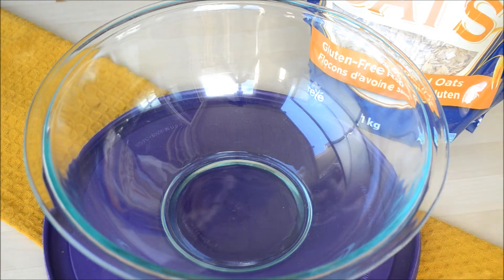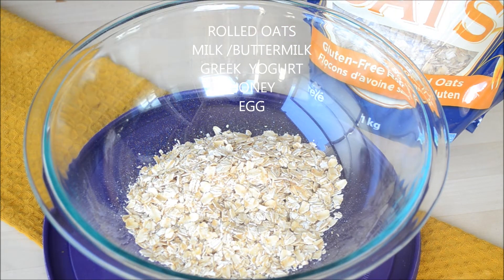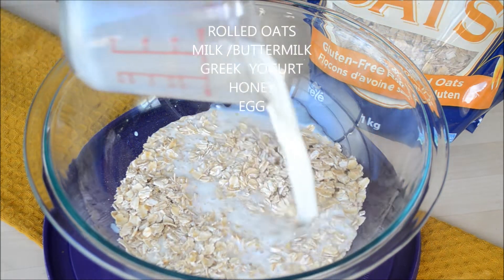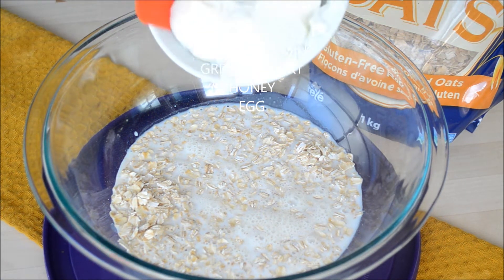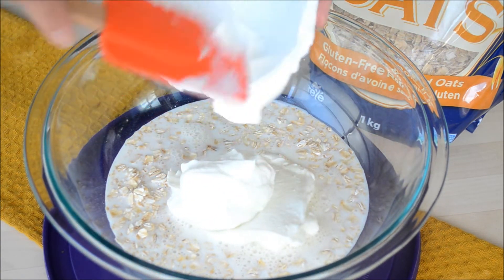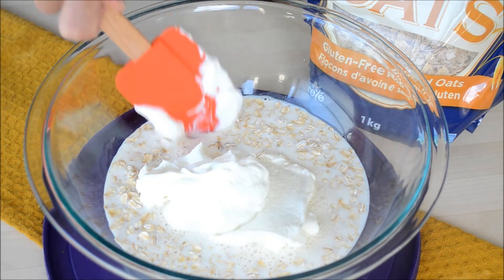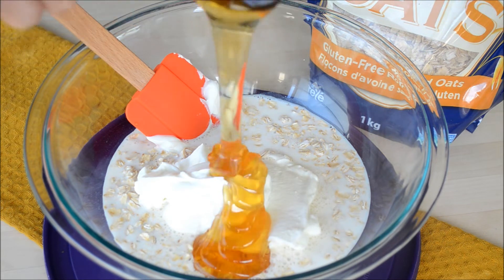Let's start by mixing our wet ingredients and soaking the rolled oats. I'm using old-fashioned rolled oats — you can also use quick-cooking oats. To that we're going to add whole milk yogurt; this is just a plain Greek yogurt, but you can also use sour cream or a combination of both. Yogurt will give a really nice moisture to the bread and at the same time help activate the baking soda we'll add later. For the sweetener, we're just adding honey.